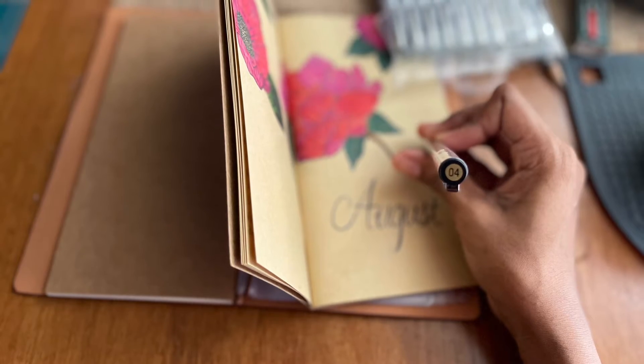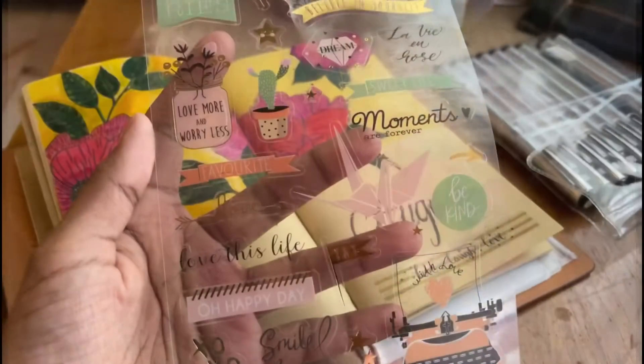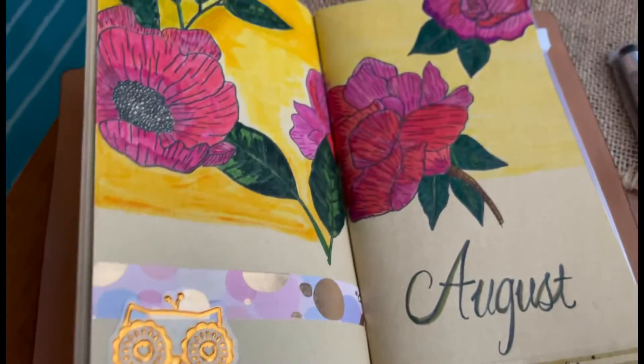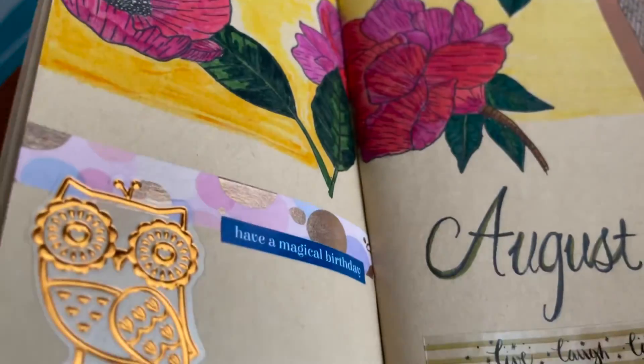I've divided it beautifully so that I will have the time to write it down — my work schedule for that week and all — so it will be easy. Whatever goals I have for that week, I will write them down there. The stickers I'm using are from Mr. DIY as well as online.